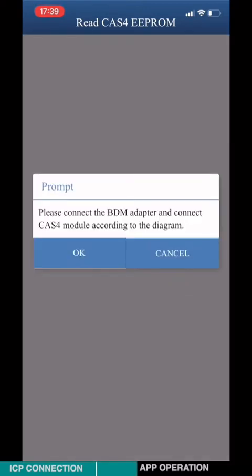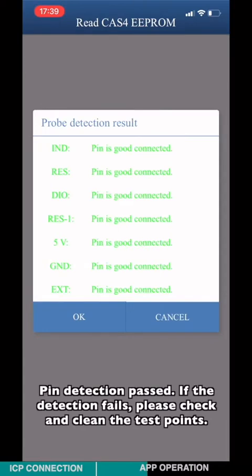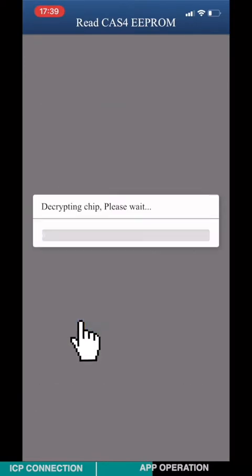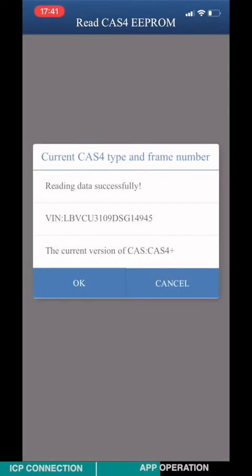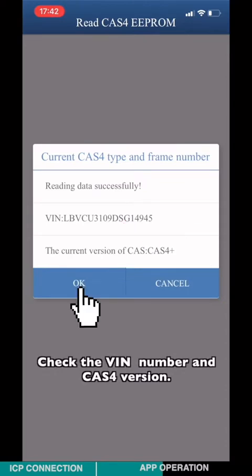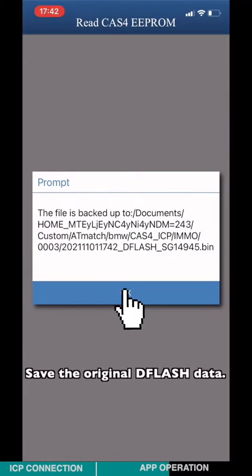Connect the BDM adapter and the Class 4 module according to the diagram. Pin detection in progress. If the detection fails, please check and clean the test point. Check the VIN number and the CATS-4 version. Save the original D-flash data.